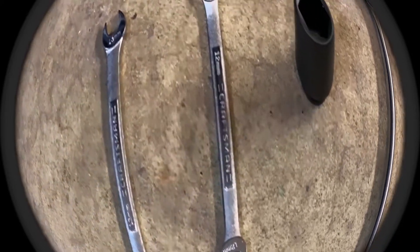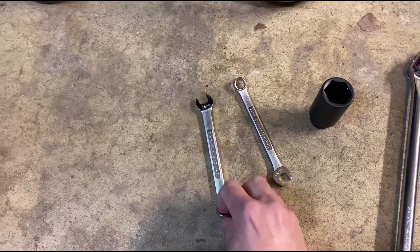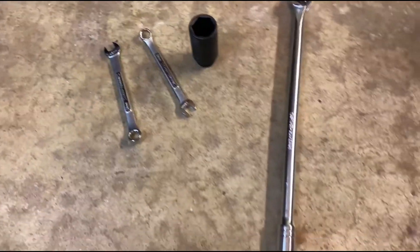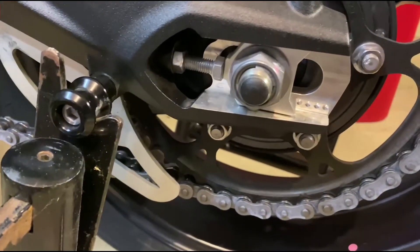These are the tools we're going to use today: an open 12 millimeter wrench, a 13 millimeter wrench, a 27 millimeter socket, and a breaker bar — just to get the big nut off. So we loosen that up.